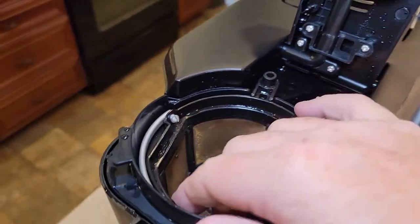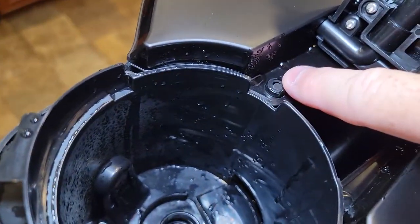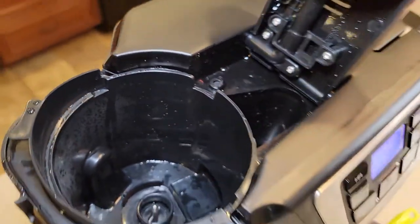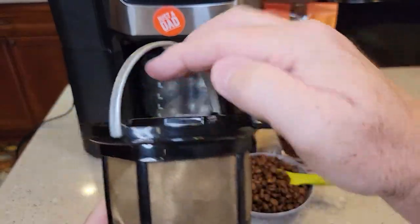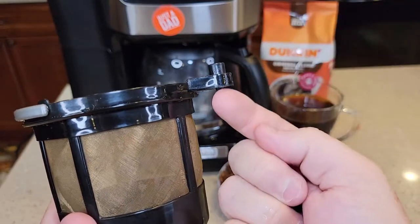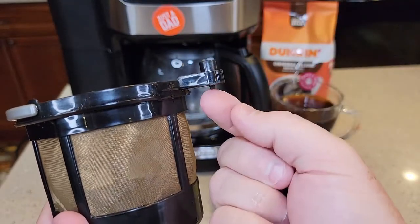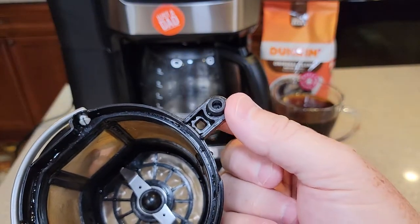Now this brew basket — when you take this out, there's a little safety switch that has to be pressed right there. On this brew basket, right here, the top lid is going to come down and press this little plunger. And that little plunger is going to press that safety switch, which will allow the coffee maker to work.